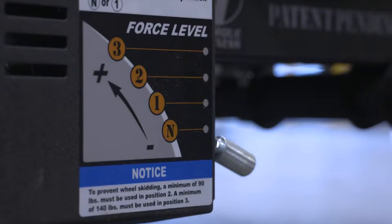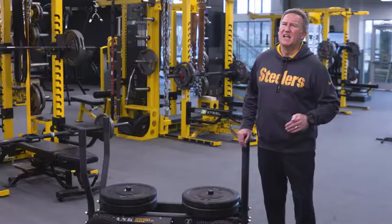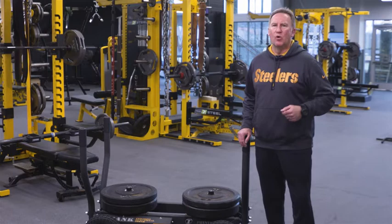Force level one is great for multi-plane work, dynamic warm-up type of movement, weight room type of movements, and your speed power system. You can cover more ground on force level one, and it is a great way to open up speed endurance as well as elevating your heart rate.